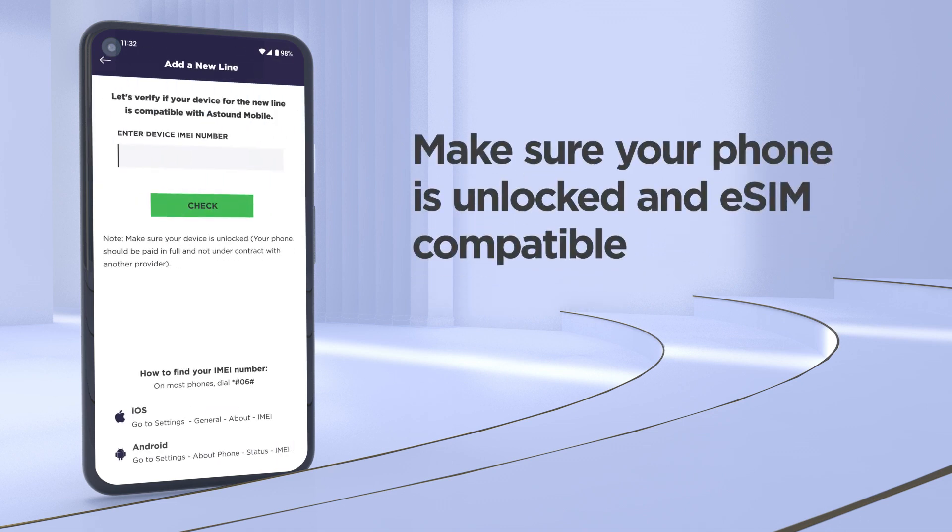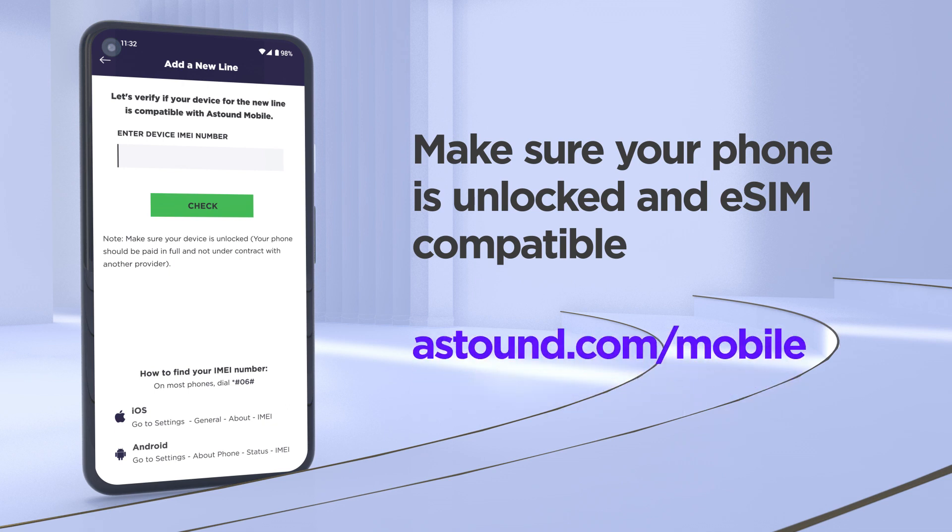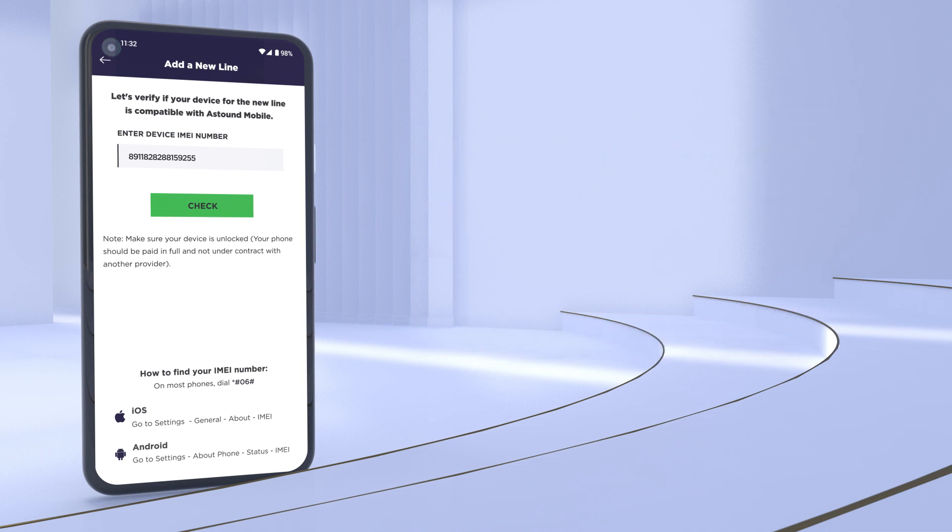First, make sure your phone is unlocked and is eSIM compatible. You can find this out at astound.com/mobile. We'll also include easy instructions to help guide you through the whole process, whether you've got an iPhone or an Android device.